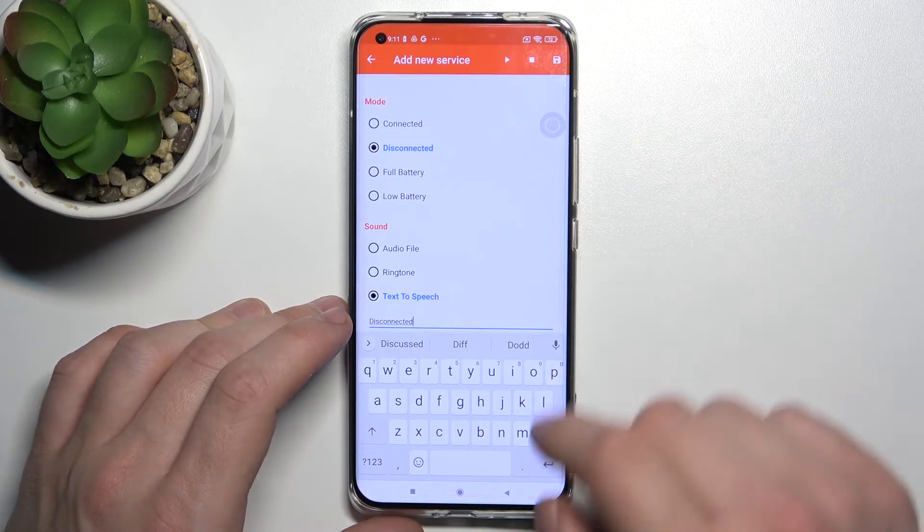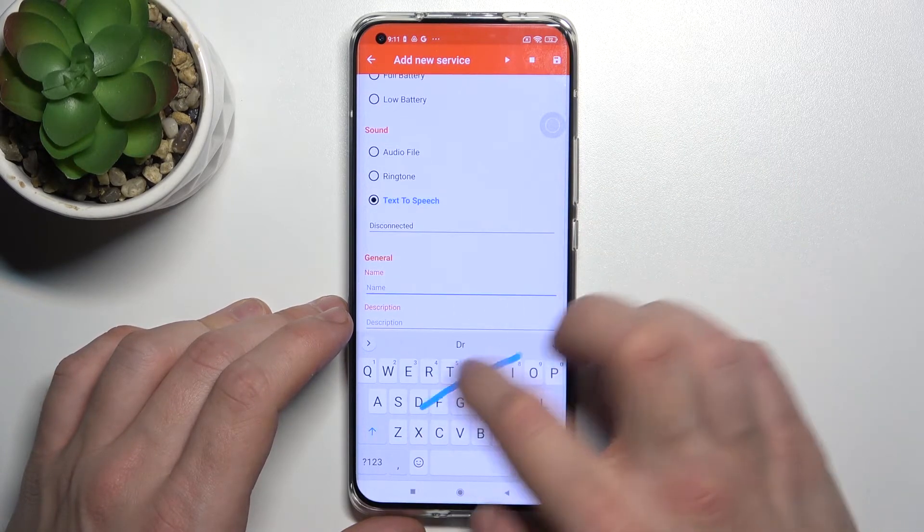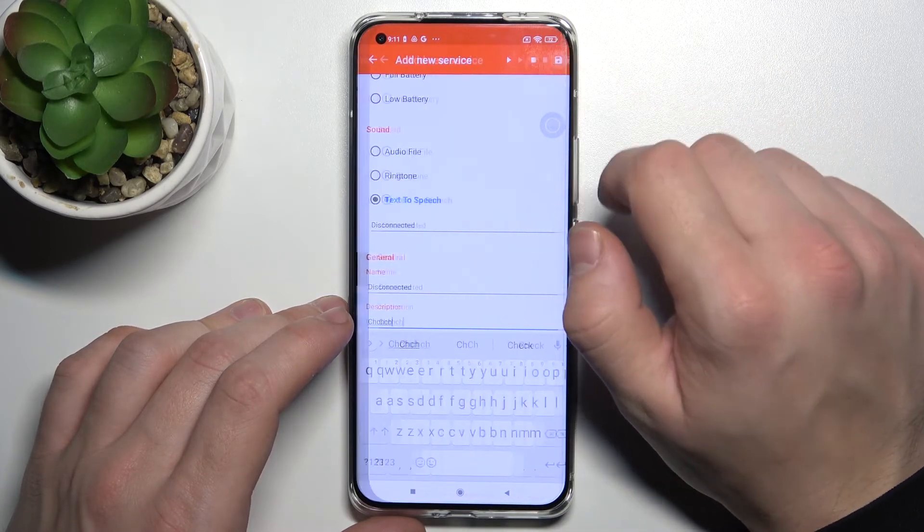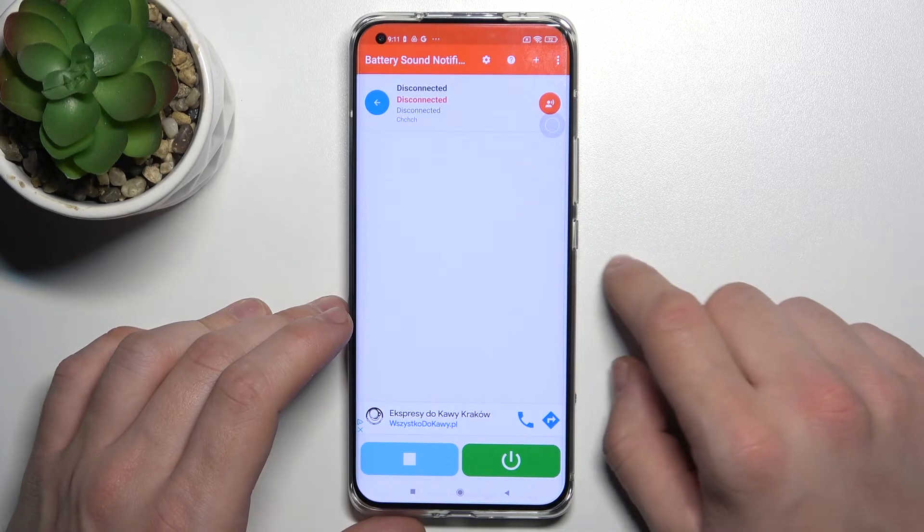Disconnected. Name your function, give it a description, and tap this button to save. Now you've got your new battery sound.